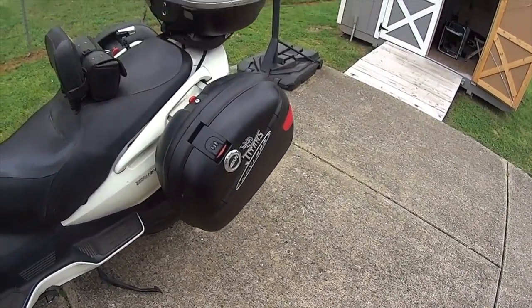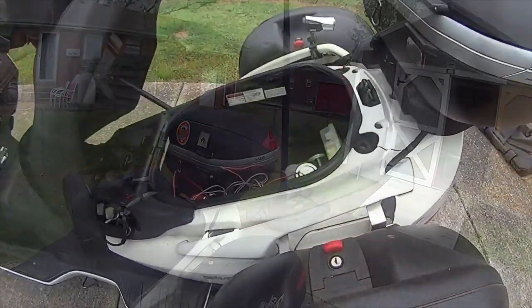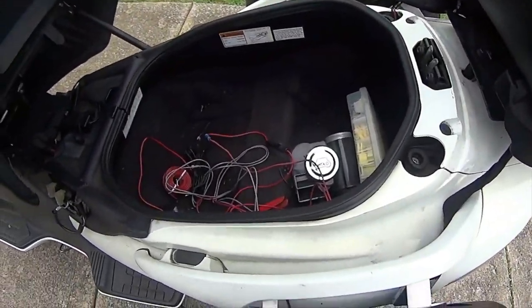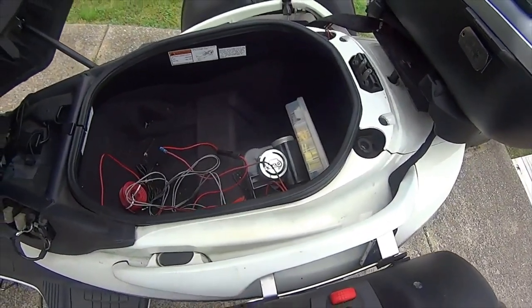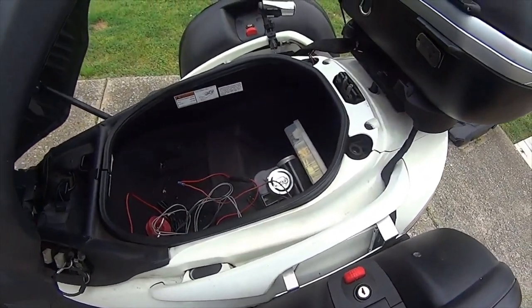E46 side cases and V46 top case. Under the seat you have room for two full face helmets. I'm going to install an air horn on the scooter when I get some good weather and after I get my shed completed.